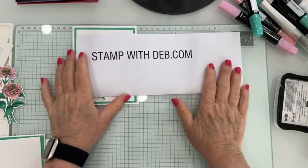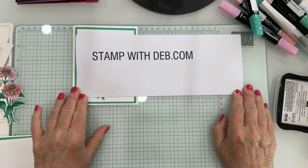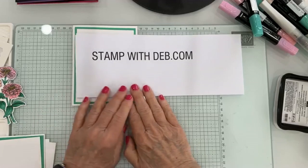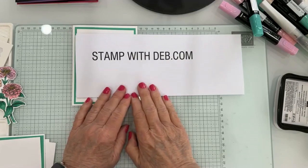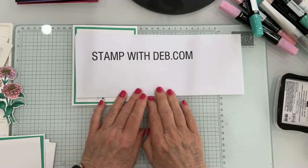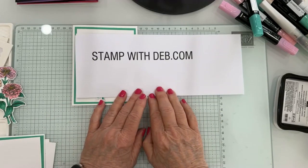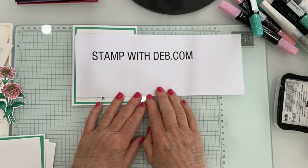Good morning. I am Debbie Chronister. StampwithDeb.com is my web page. If you're looking for instructions or inspiration, you can go there and find all kinds of things. I've been a demonstrator for almost 19 years, and I have been posting on that blog pretty faithfully since COVID started for sure. There's even some stuff on there from before that, so be sure to check it out and see if you find something on there that you enjoy making.